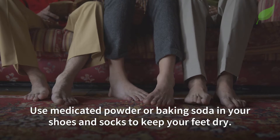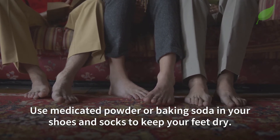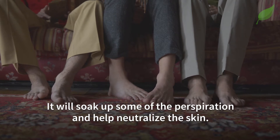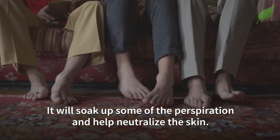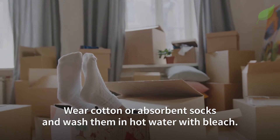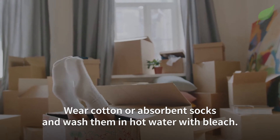Use medicated powder or baking soda in your shoes and socks to keep your feet dry — it will soak up perspiration and help neutralize the skin. Wear cotton or absorbent socks and wash them in hot water with bleach.